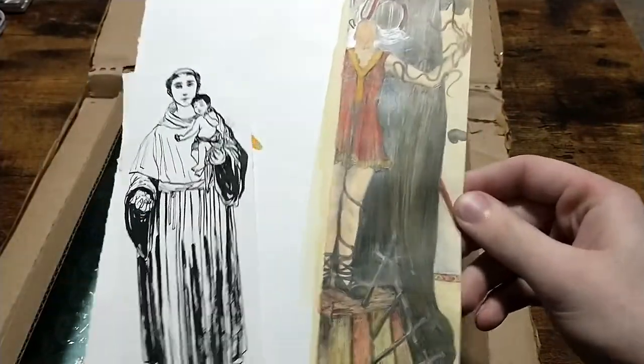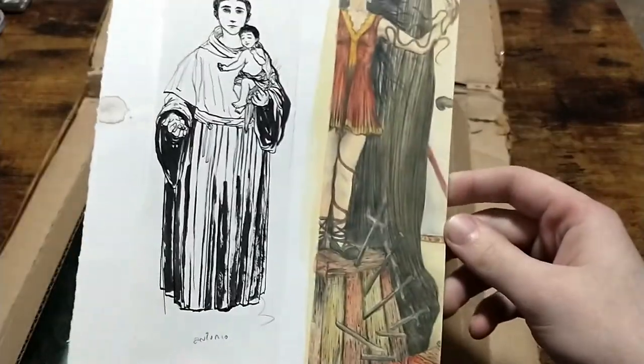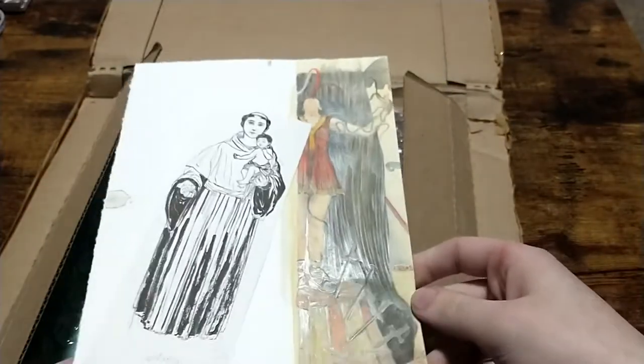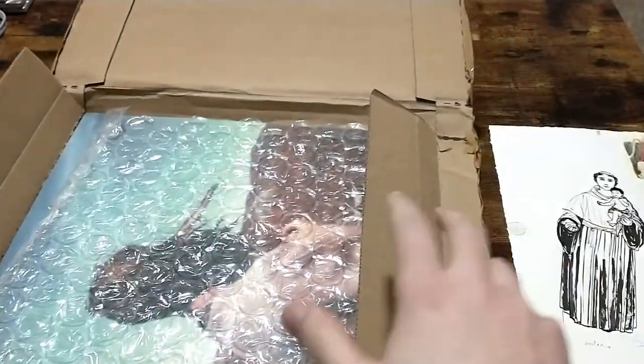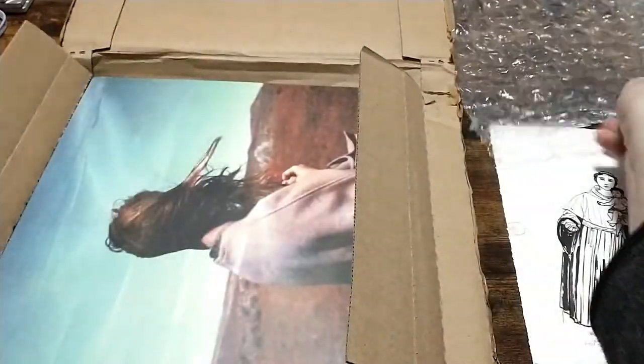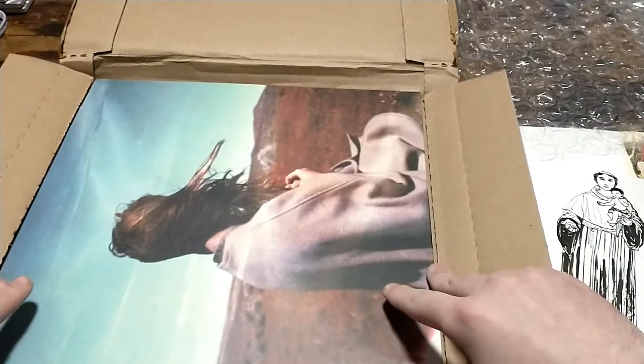Wow, and he included an extra little sketch he threw in — it's very cool. So yeah, this is by Zakuro Ayawama. I'm sorry if I'm not pronouncing that right — I'm probably not.